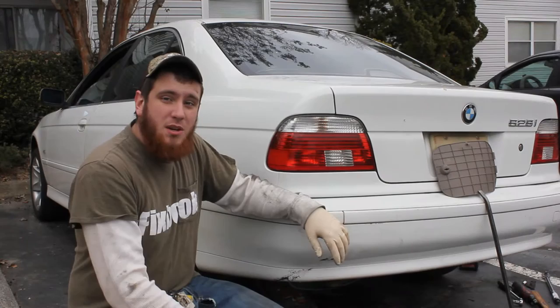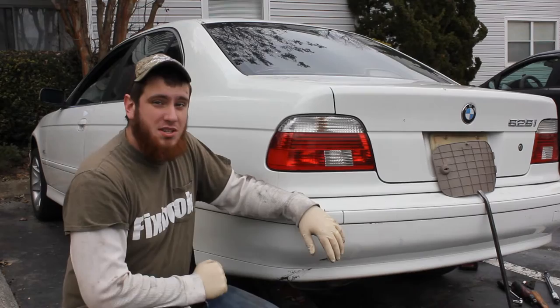I'm Jordan and you're watching Fixbook. Today I'm going to be showing you how to replace your brakes and rotors on your BMW 525i. This one's a 2002.